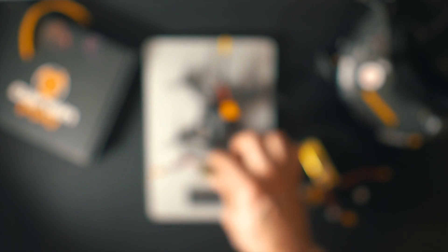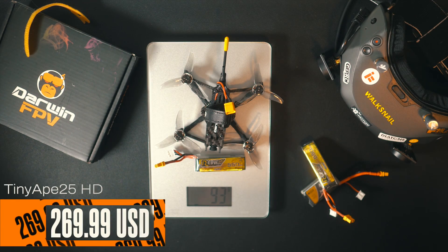I'm not 100% sure if Darwin FPV will offer this new tuning and ExpressLRS version on their website, but I'll try to put the CLI file in the description so you can get the benefits of Betaflight 4.4 and the new tune — which is much better than the default. The drone flies well, it has Walksnail, and it's relatively inexpensive at $269.99 USD. But would I recommend it? That depends: if Darwin FPV ships with the new CLI, it's great — if not, the experience will be shaky and not enjoyable.